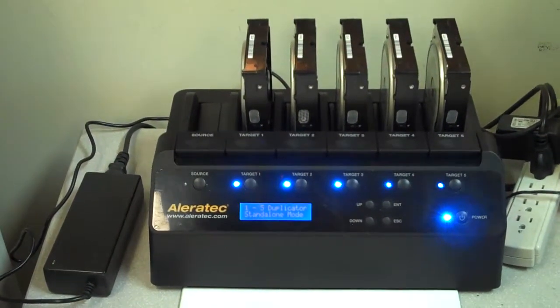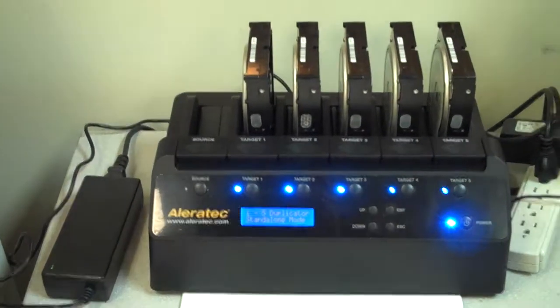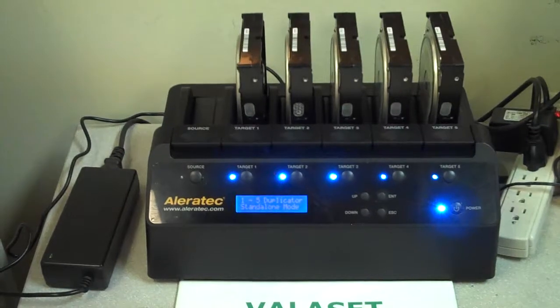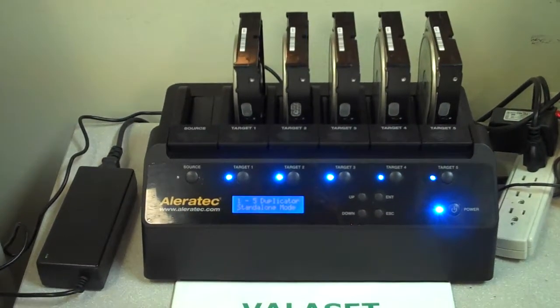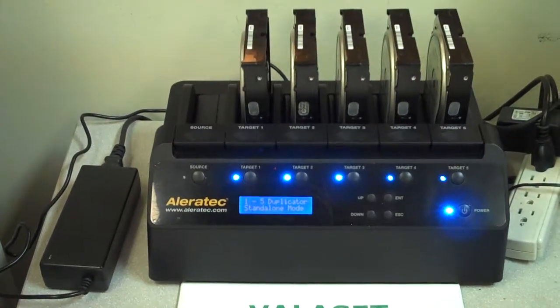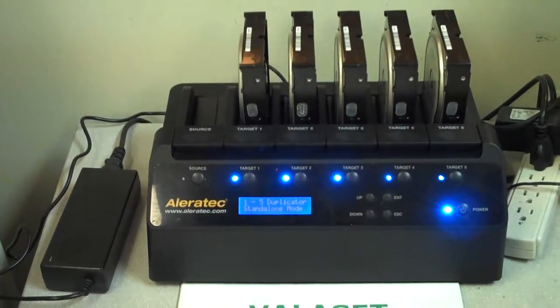We contacted Aleratec and talked to them about it. They suggested some of their upgraded models that do sanitization as a replacement. But since that was a one-time situation and now we use it for more light-duty work, we still find it does a good job for what we're asking it to do.